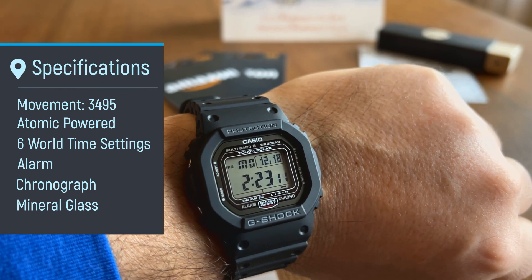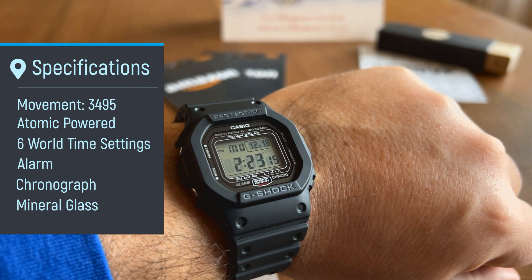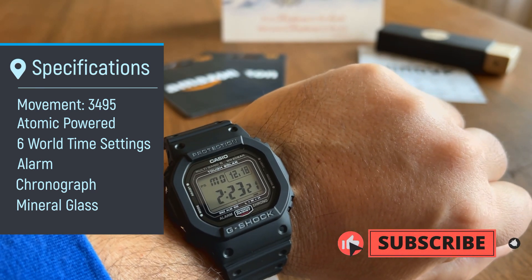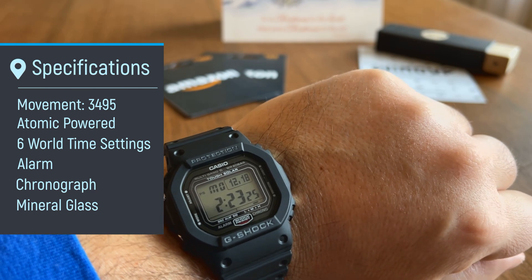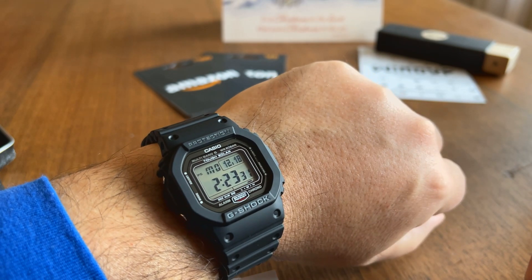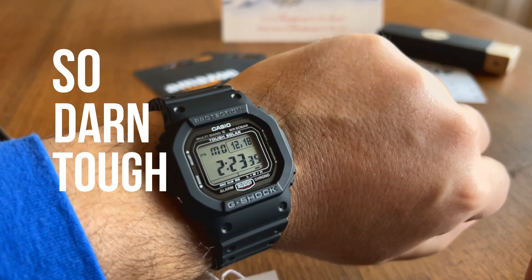It also has six world time settings — that's the Multiband 6 — as well as alarm and chrono function, which you expect from your Casios. It also has mineral glass crystals. A couple of folks have complained about that, but it's pretty standard in a G-Shock and these things are so darn tough, so I'm not going to complain too much there.